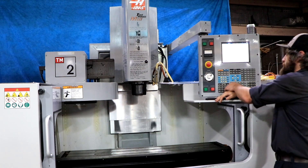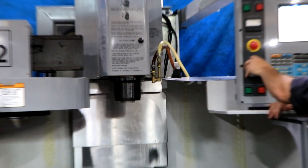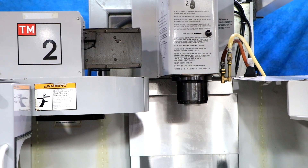Right now we're running at 500 RPM. It goes up to 4000 RPM — that is a Cat 40 spindle. Going up to 1500... now 3000 RPM... that's 4000. She's nice and quiet.